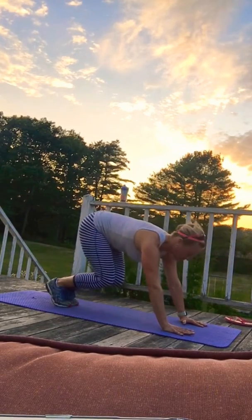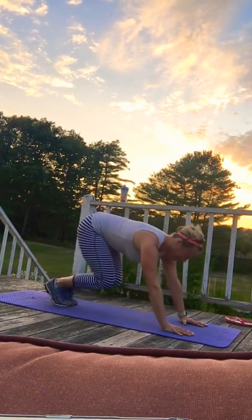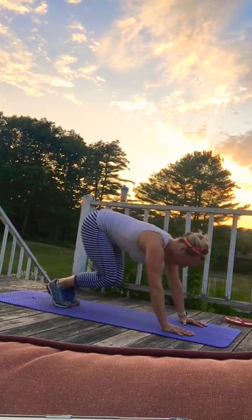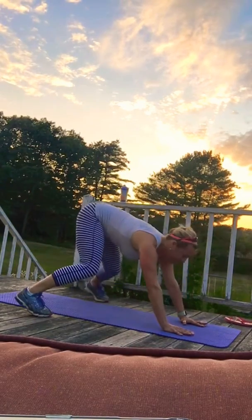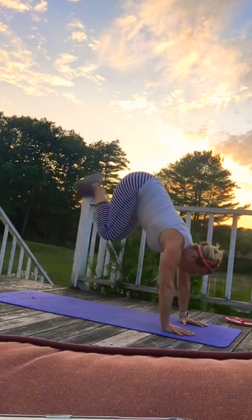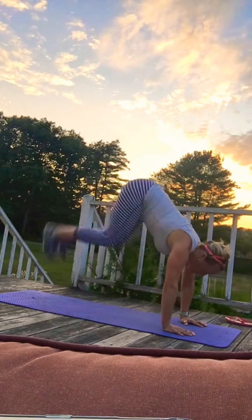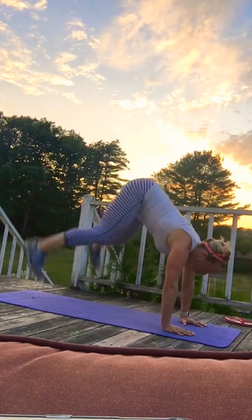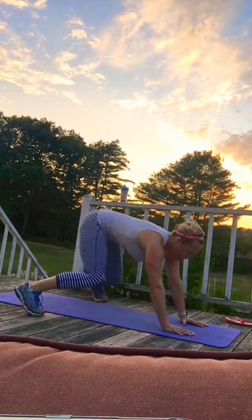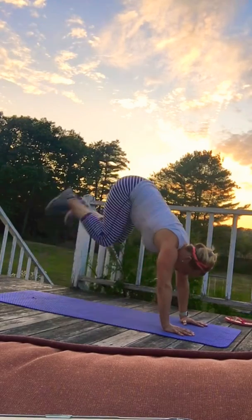This doesn't have to be fast — it's about form, it's about working your quads and breathing, pulling your belly in. Nice work everyone. This is super cardiovascular so your heart rate's gonna get up. Stay strong in your arms, flatten your back, breathe, pull that belly in. That's a minute.